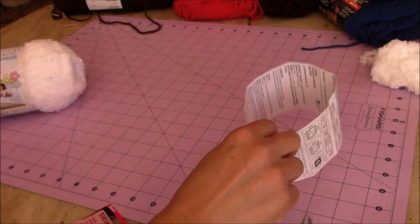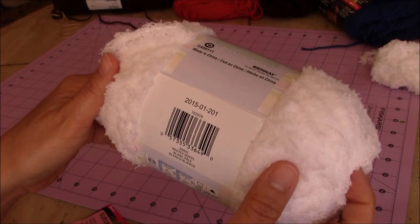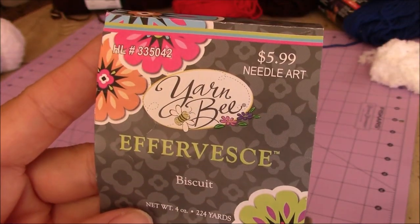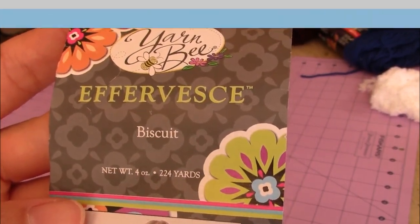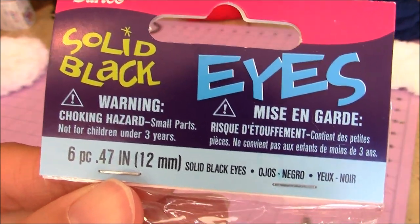The other equivalent yarn you could use is the Bernat Pipsqueak yarn, and this also is a whitey white color. The yarn that I used is by Yarn Bee Effervesce, and the color is Biscuit. The eyes that I used are by Darice, solid black eyes, the 12 millimeter.